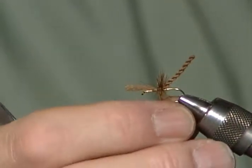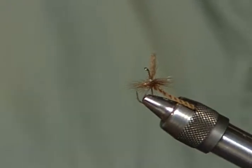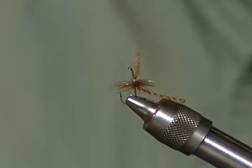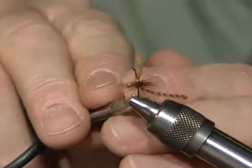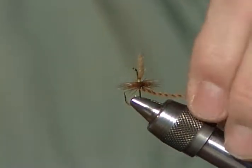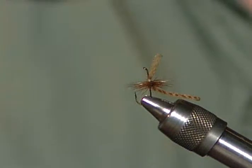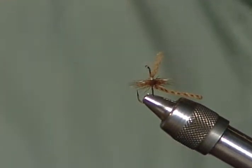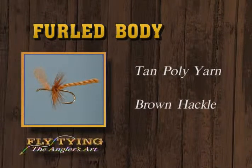Take it out of the vise and show people how this is going to sit. It'll float just like that — in the surface film with the hook hanging vertical on the parachute with this nice little curved body. And this little body will float it very well. You can put some dry fly paste on that whole thing, and it just looks so real coming down the stream. And you can see that wing very nicely. There's a furled dry fly — nothing more than tan poly for the extended body and the wing, brown hackle, and tan fly tying thread.